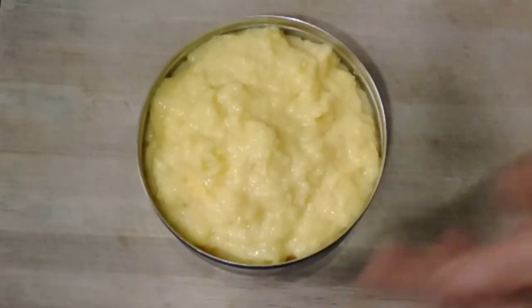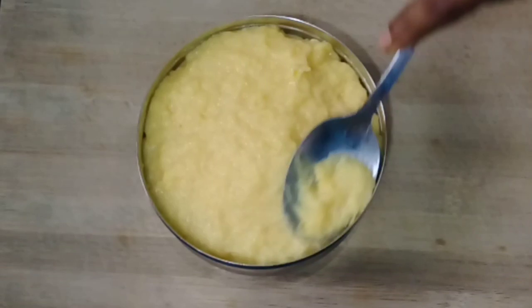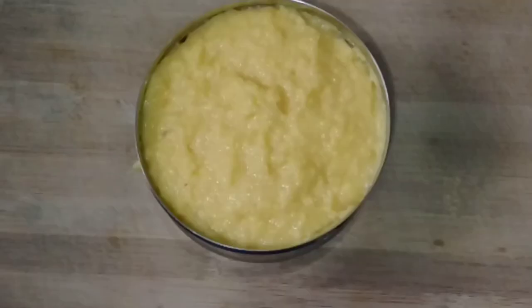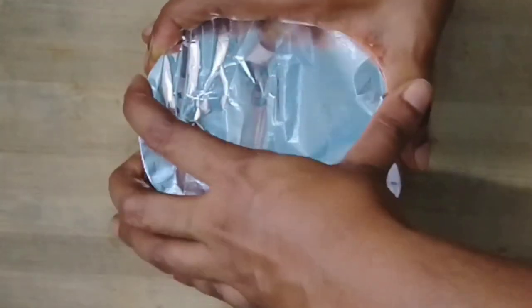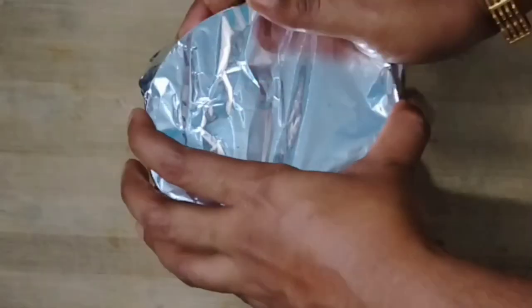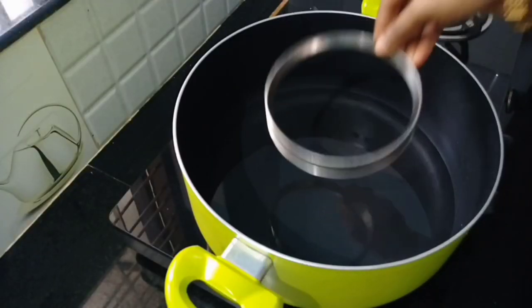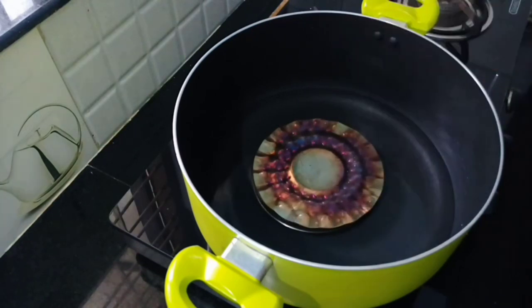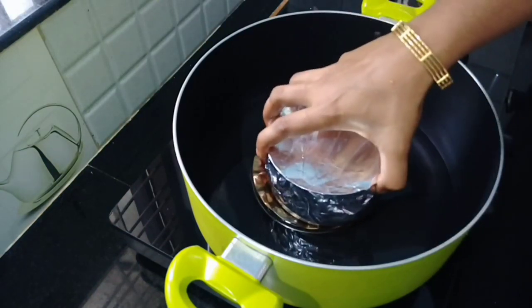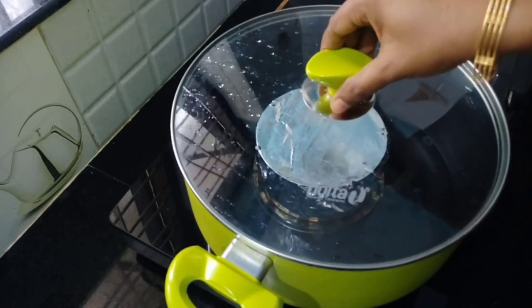Put the foil in the middle. I will cover the pan with a little bit of water. I will cook the pudding for 30 minutes.